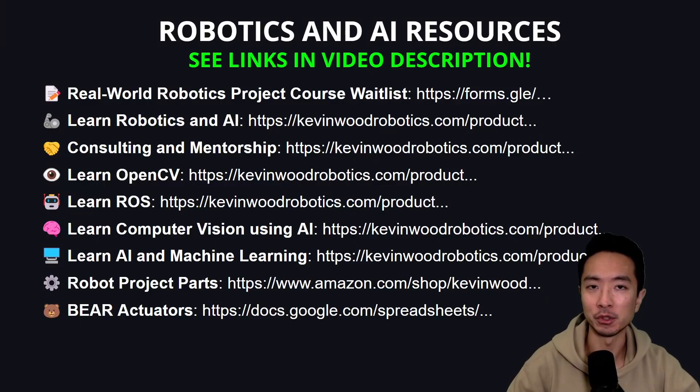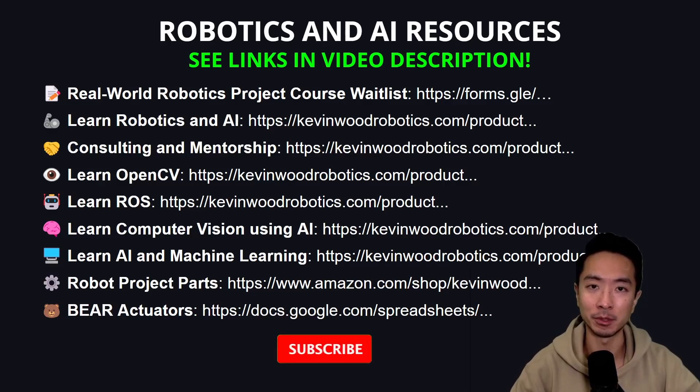If you're new here, make sure to check out the links in the video description and subscribe to learn more about robotics and AI.